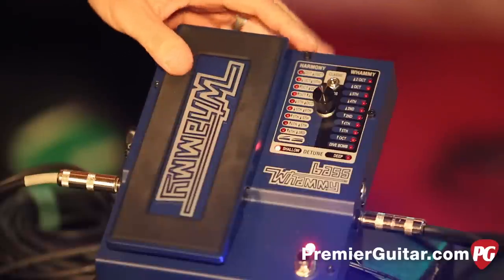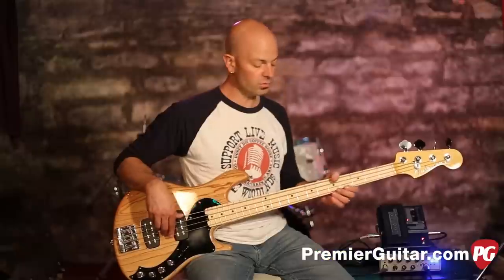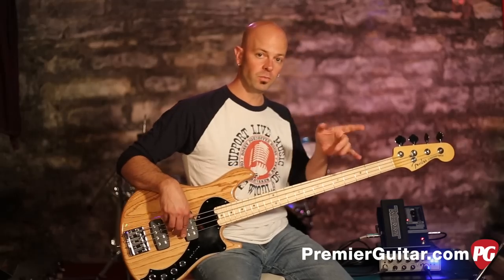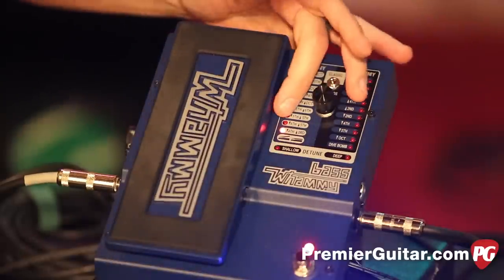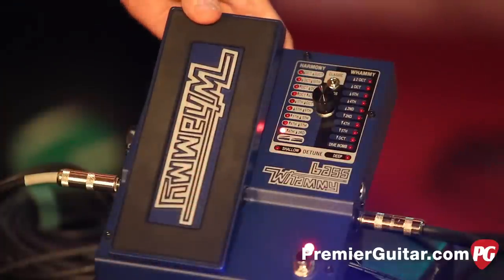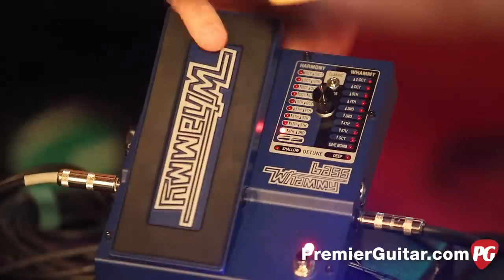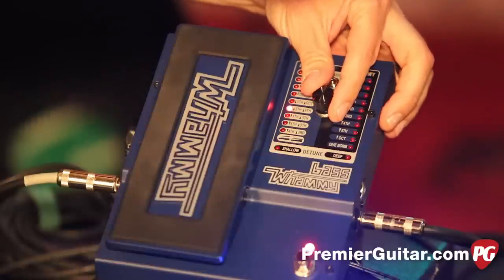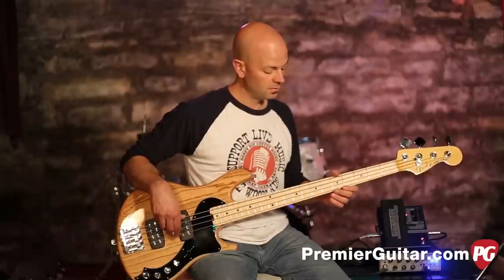Then switching over to the harmony side, which gets very interesting, because you start maintaining the initial note as well as possibilities on both sides of your cradle. On the bottom one, if you go down it's a fourth, up is a third. Then you scroll through a bunch of possibilities — you've got a fifth and an octave.